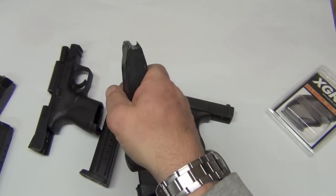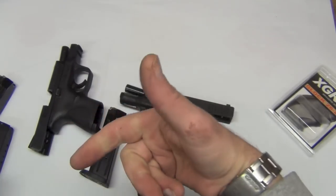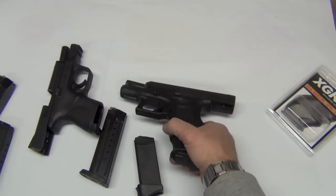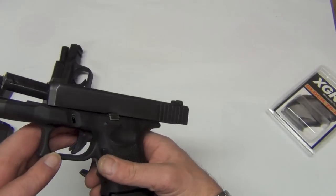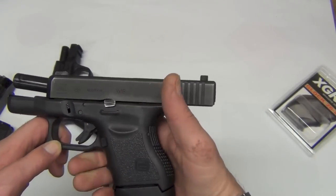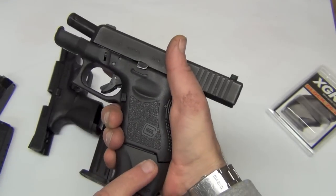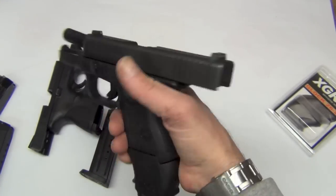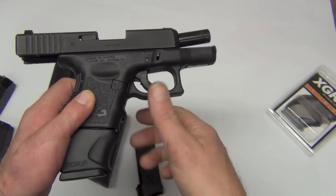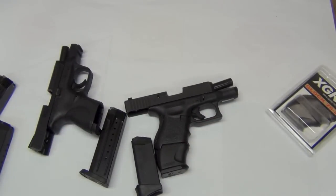My experience shooting the M&P C with the X-grip was that it made a substantial difference in the way I was able to manage the gun and manage the recoil. Nine millimeter is not a big deal, but the faster you can get good accurate hits on target the better. So we're going to go shoot our Glock 26 out at the range and give you some impressions on this bit of gear.